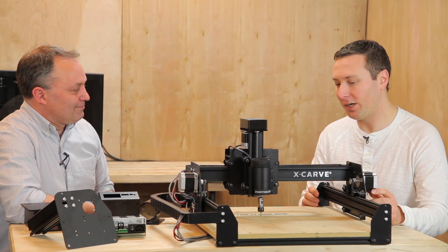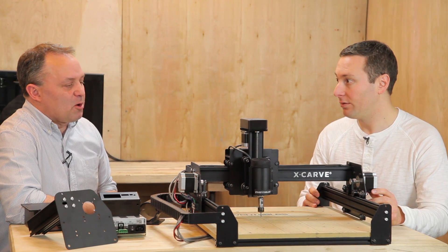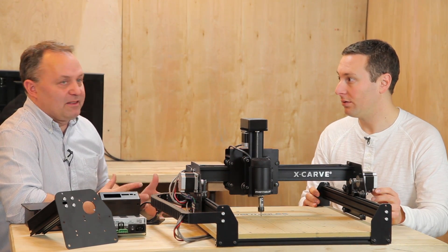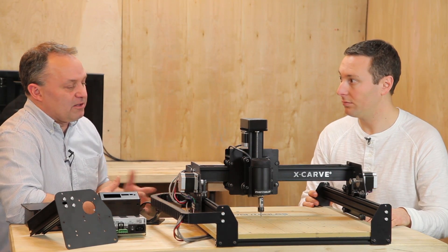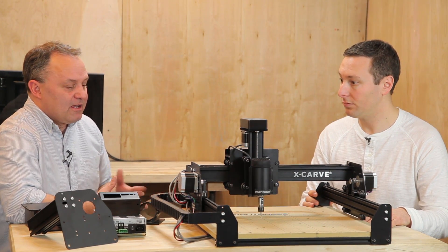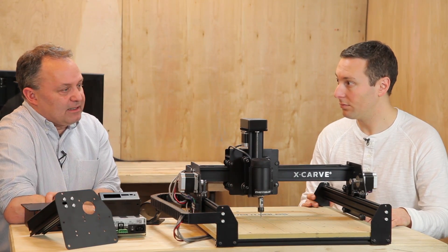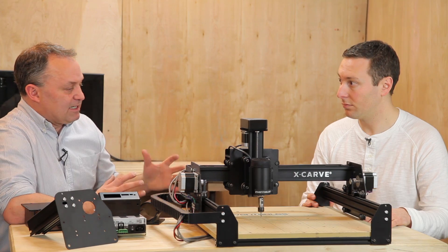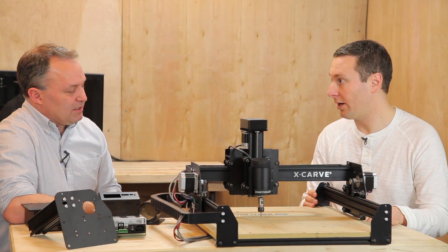We've taken the tool kit into its own module — you no longer have to buy it. You can select it if you want. If you get it, it includes all the tools you need, like the Torx wrench or a set of metric Allen wrenches. It's a simple tool kit that contains every tool you need, but if you already have all the tools, you can save some cash. That's one of the goals with the X configuration — just buy what you need.